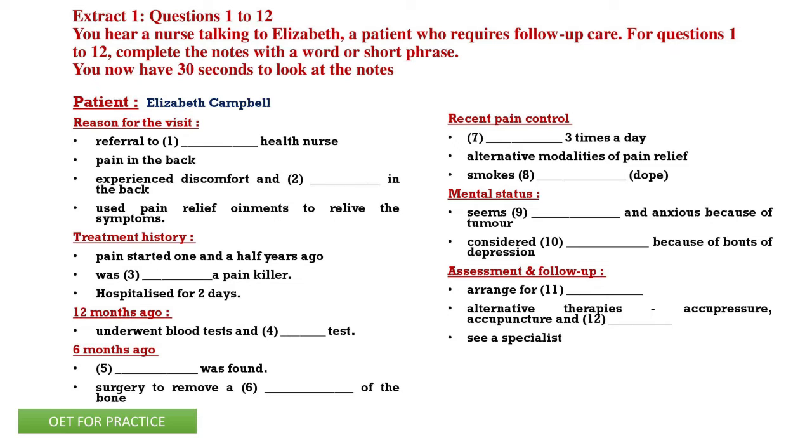Hello, Elizabeth. I'm Richard. I'm one of the nurses in this district nursing. The doctor has asked me to see you. Please take a seat. How can I help you? Well, it's kind of complicated. I've got this problem with my back and it hurts very bad.